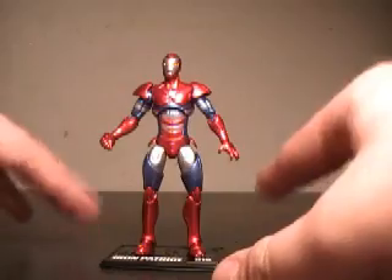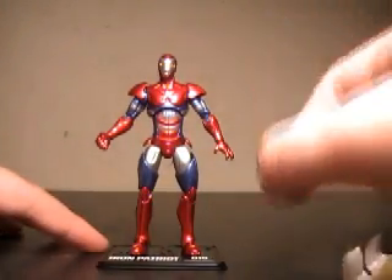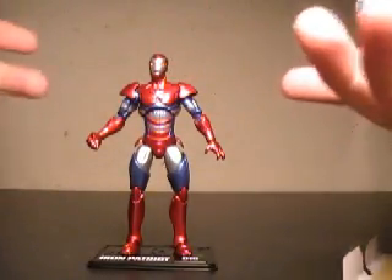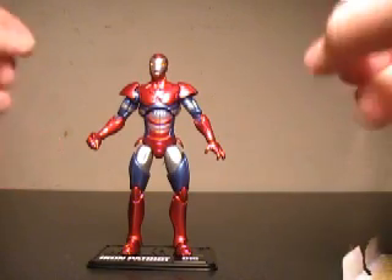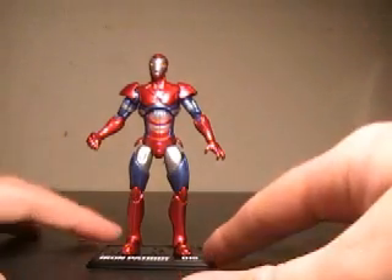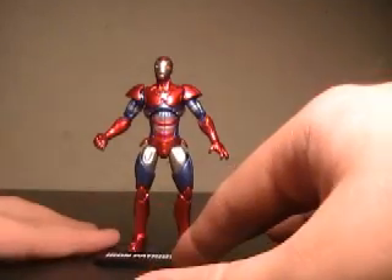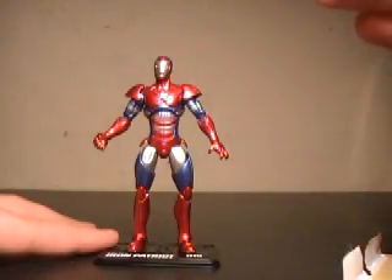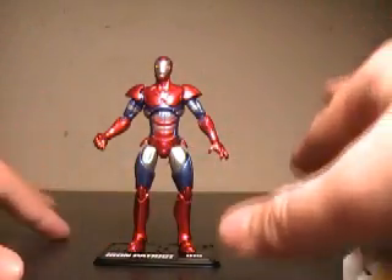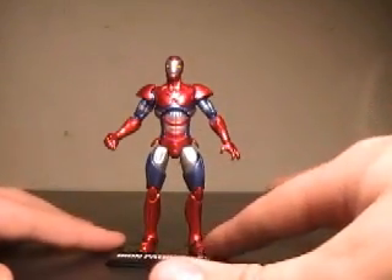So overall, I really dig the Iron Patriot figure. This is even better because we're going to get the entire Dark Avengers, I believe. We're getting a two-pack with Dark Wolverine and Dark Spider-Man, which are Wolverine's son and Matt Gargan in the Spider-Man suit. And then we're getting a Dark Hawkeye later on a single card. The only others we still need are Sentry — who we're getting in a two-pack — and Moonstone to complete the set, and we'll have the full Dark Avengers. I gotta admit, I'd love to have all of them on a shelf together.